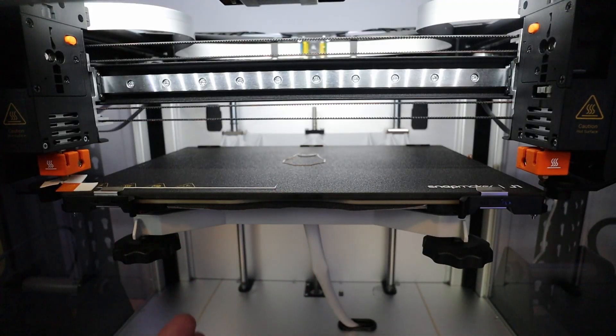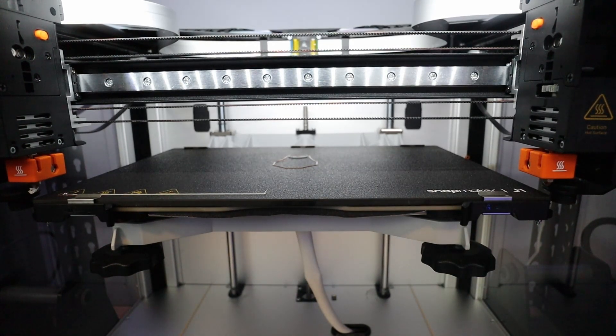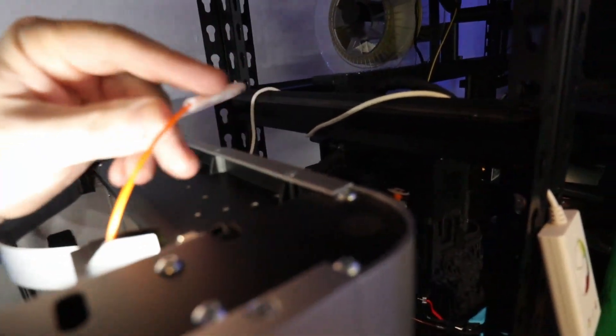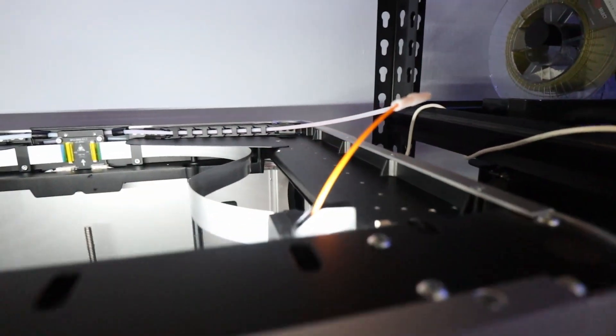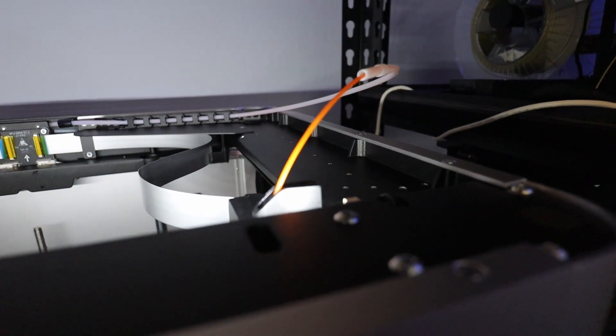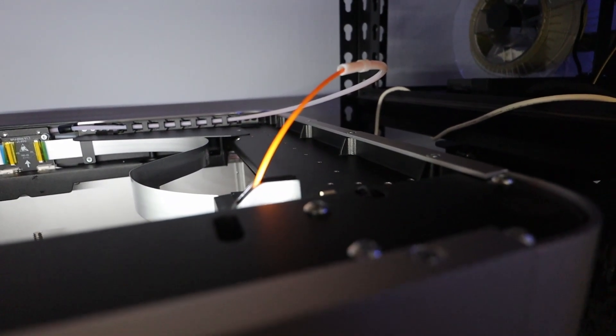And we got ourselves a failed print — probably because of something I missed or didn't do. The PTFE tube came loose. That one is still in there. This is a little bit dumb. Maybe I did something wrong. Let's check how I can fix this.